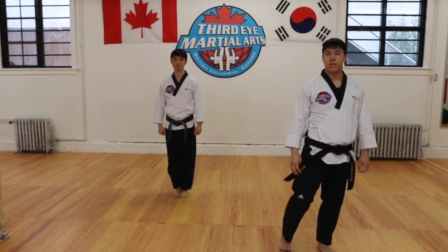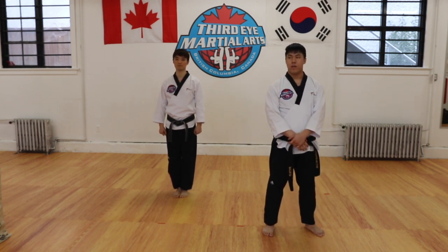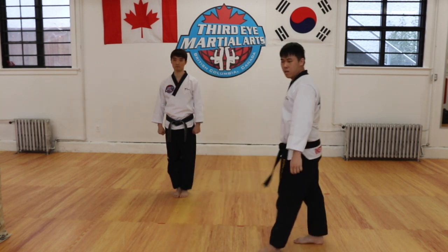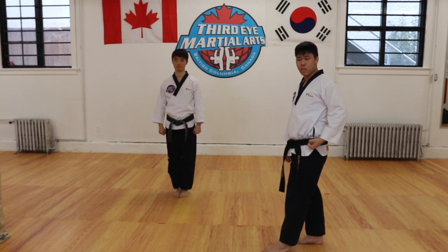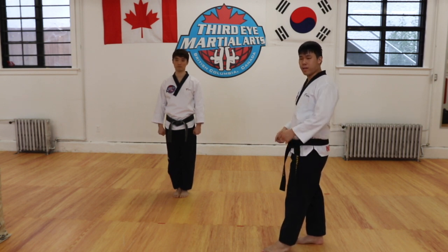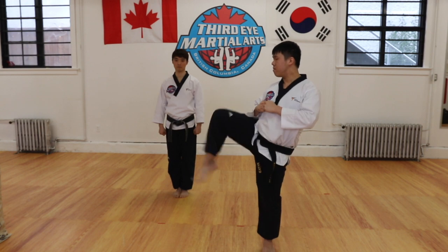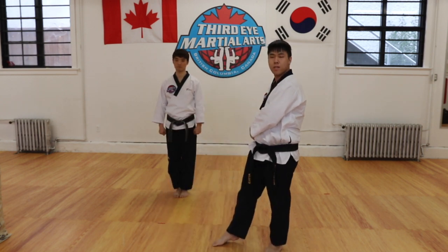The last new thing we're going to introduce today is the concept of chambering your punch when you kick. In Taeguk 3, there are parts where we have to do a double punch. However, when we're kicking and punching, we have to prepare for each of those movements. We do not start our punch from a high position — in Taekwondo, we start our punch from our waist. This is the chamber position. The order of events is: hands up at the fighting stance position, then the kick, then the punch from your belt.